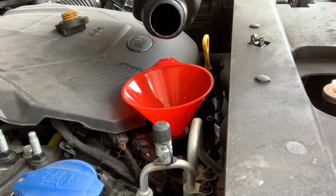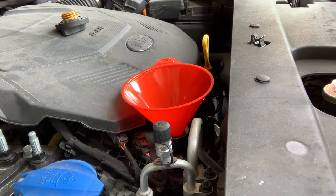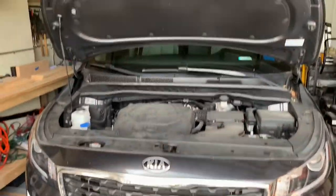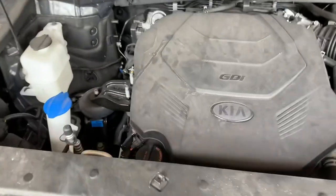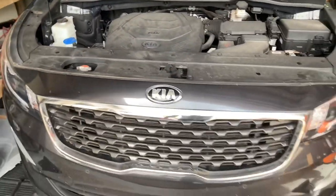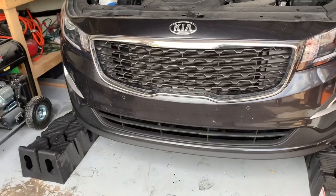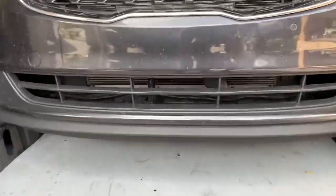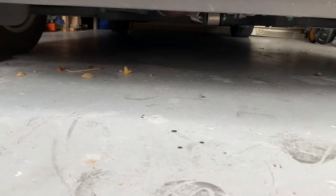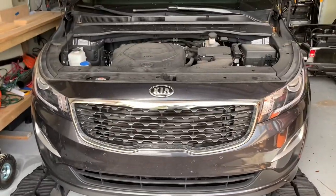There's five quarts — I'll add one more and then get it off the ramp and start it up. We're just going to let this run for a couple minutes to heat up, then shut it off and let all the oil drain back down to the pan. Give it about 10 to 15 minutes, then check the levels. No leaks — good to go so far.